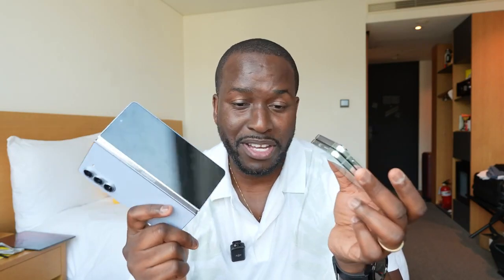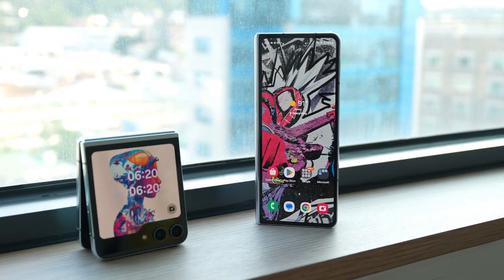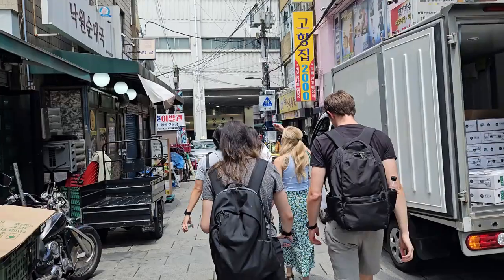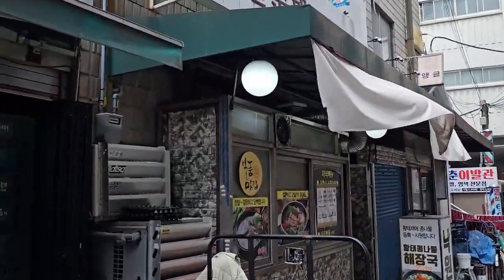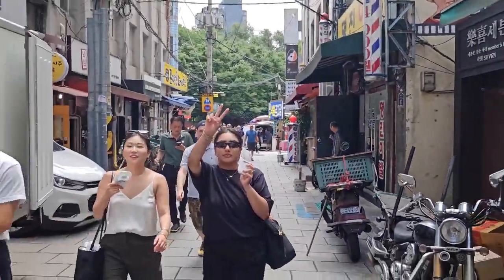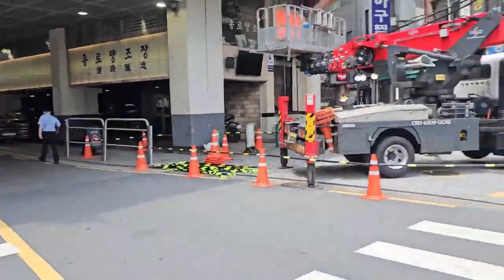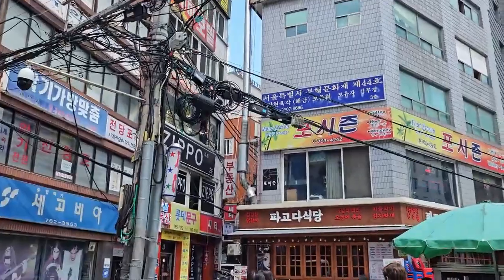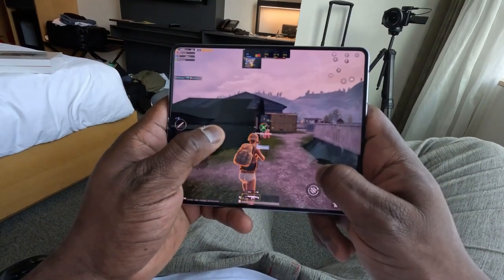These are some very interesting devices from Samsung — the Galaxy Fold 5 and the Flip 5. I'm here in South Korea in Seoul; I came for Galaxy Unpacked and got to see the devices firsthand. We did a lot of camera stuff so you'll see that soon. I'm staying in Seoul till the weekend and then heading to Japan. But I still want to do a gaming video — we kind of know what the Snapdragon 8 Gen 2 does, but how does it function on these devices and what can we expect?